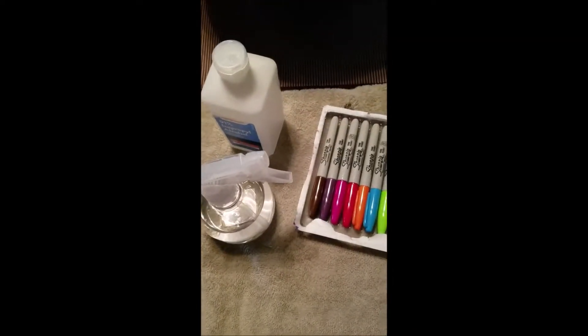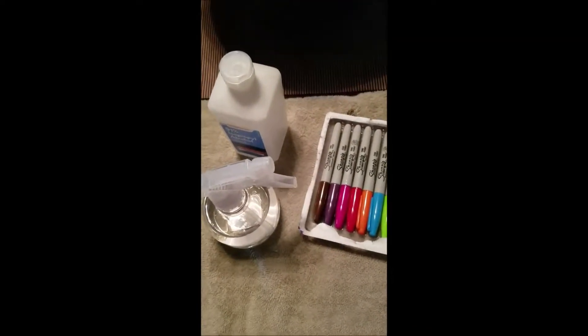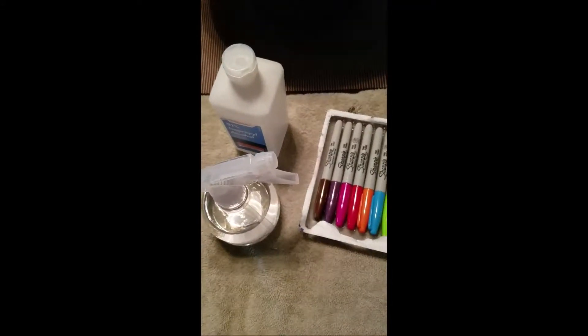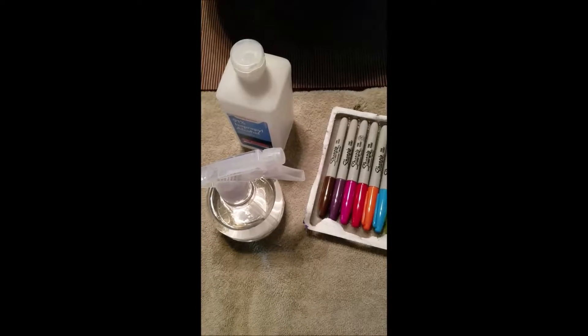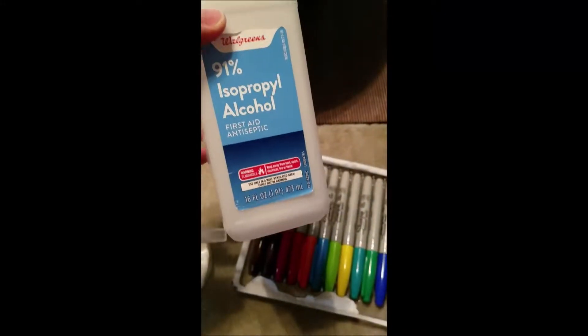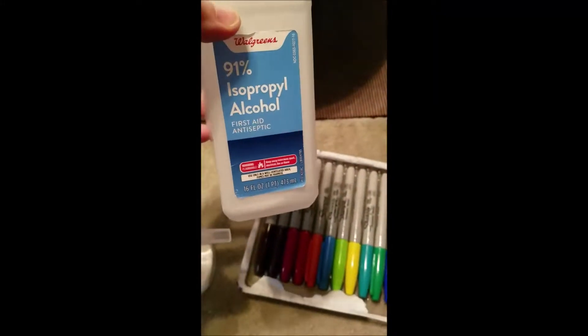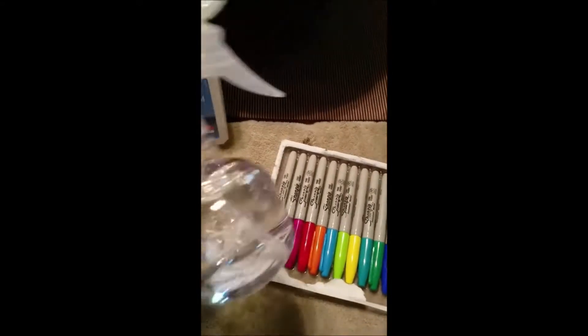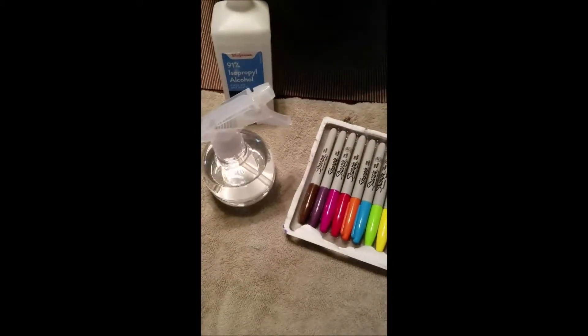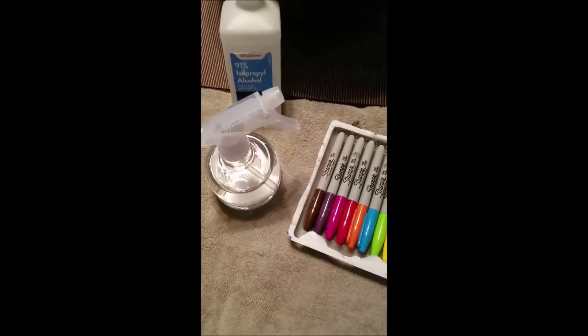I had noticed a trend on Pinterest and on YouTube where people were making things out of Sharpies and rubbing alcohol — it's 91% rubbing alcohol. They said that was important, not to get the lesser strength, and then we put it in a spray bottle. We didn't want to try it on just anything; we wanted to see if we could use this in scrapbooking.